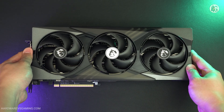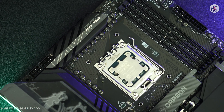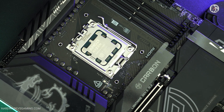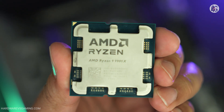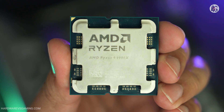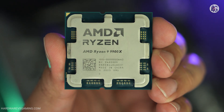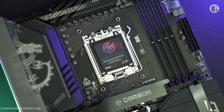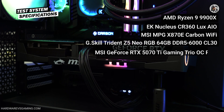Now, time to see some benchmark results. I tested the MSI RTX 5070 Ti Gaming Trio OC Plus with an X870E Carbon Wi-Fi motherboard powered by an AMD Ryzen 9 9900X. The system also included a 64 gigabyte memory kit running at 6,000 megatransfers per second. Here are the rest of the specifications of the test system used.